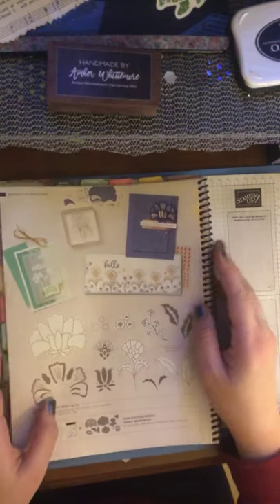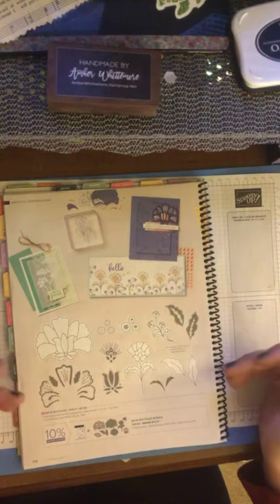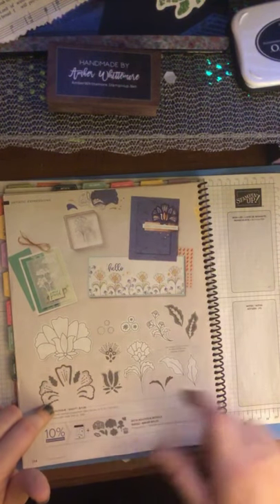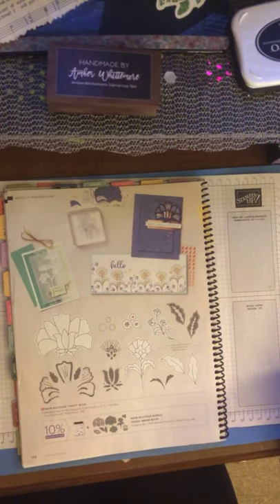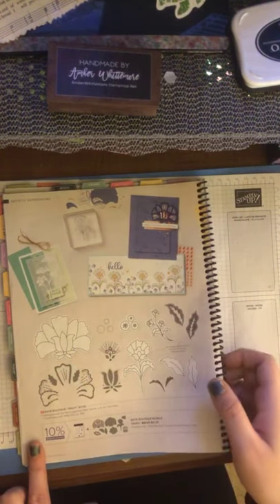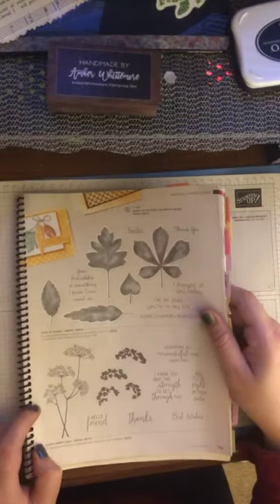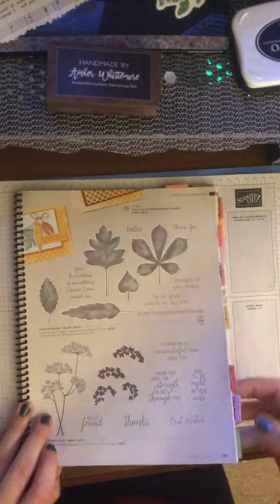Then we have the Buck Boutique Bundle — I probably heard that name before. It is a really beautiful bundle with really neat fan flowers; I like the design. They come out in die cuts — it's a stamp and die cut bundle. Really beautiful. Love of Leaves and Queen Anne's Leaves have made it another year.